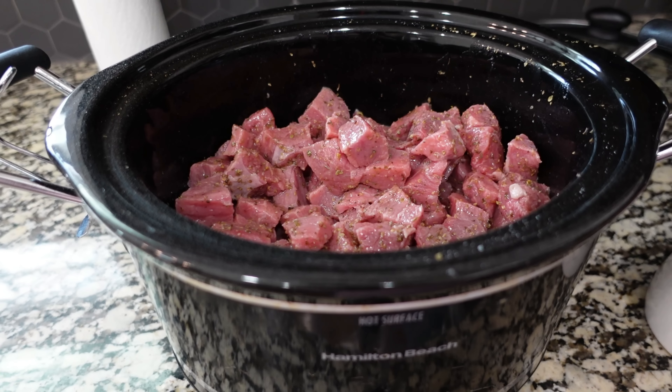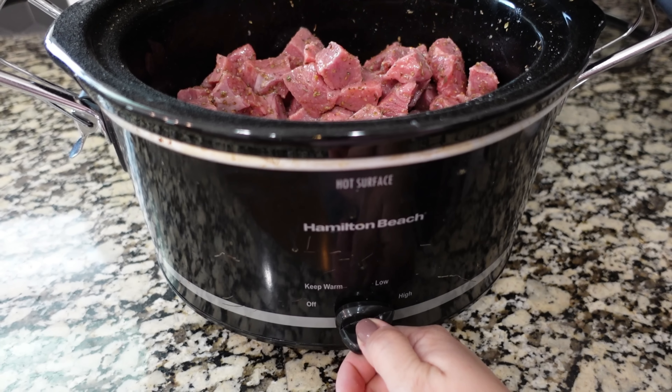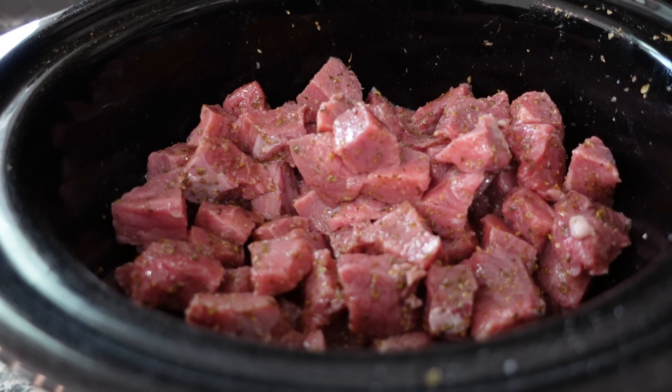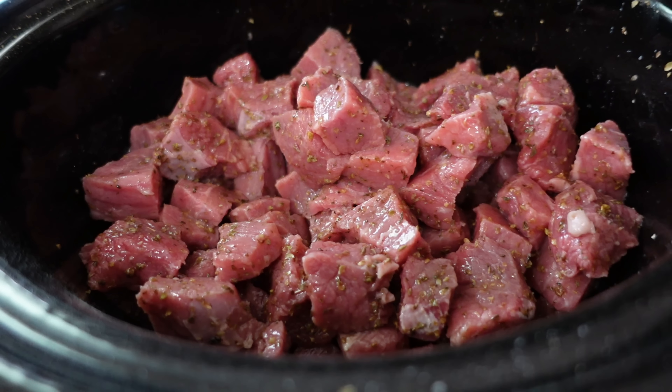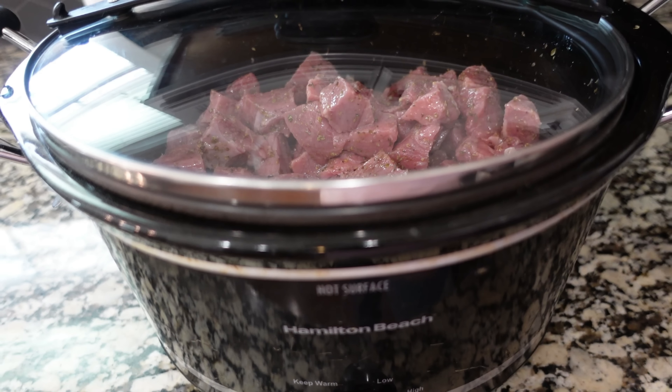Normally this is a low-and-slow recipe for me, but considering the time of day it is, we are going to start this on high and try for about two hours on high, then turn it down to low. Normally I do low for about six hours and that works perfectly for this.